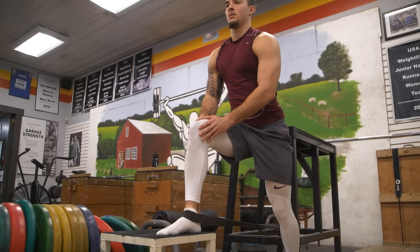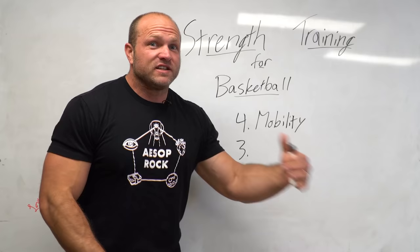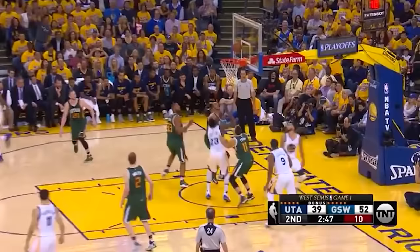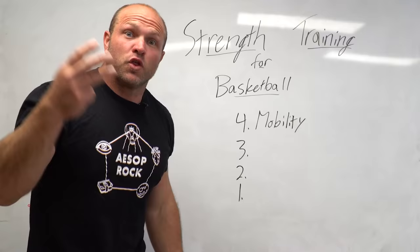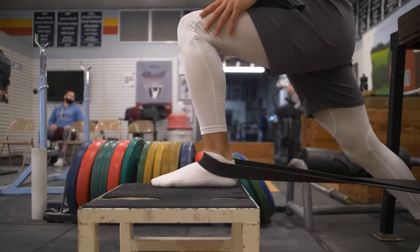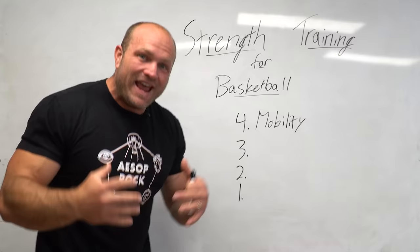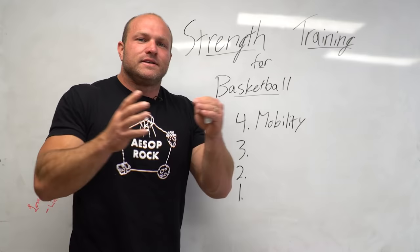A lot of basketball players have to have really mobile ankles and hips. If we think about Steph Curry or even Michael Jordan hitting very specific moves, their ankles have to dorsiflex and plantar flex very significantly. Having mobility through the ankles, hips, and lower back is going to help lead to better positions when they're trying to hit these significant moves on the court to take advantage of their opponents. The more mobile our ankles, knees, and lower back are for basketball players, the more we can dominate and the healthier we'll be long-term. Focus on mobility first, and it's going to help your strength training get more aggressive and lead to better positions on the court.